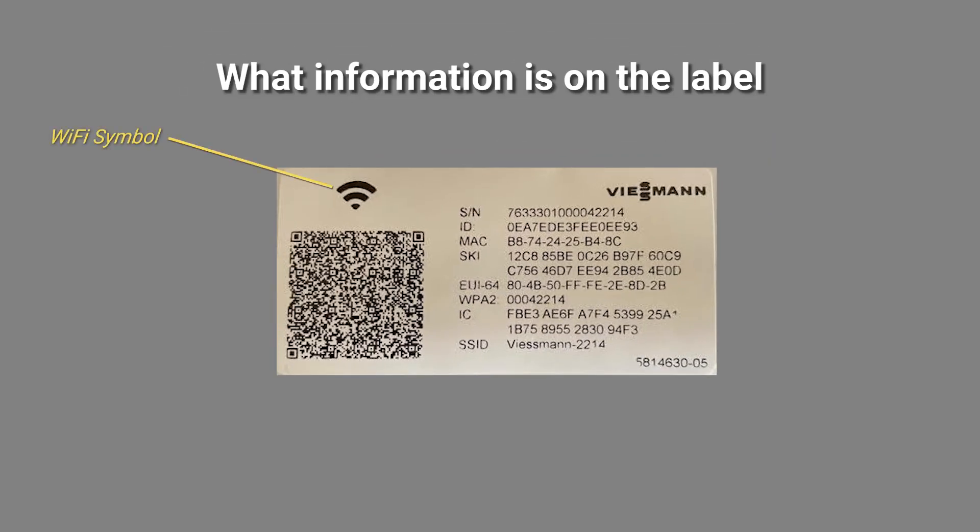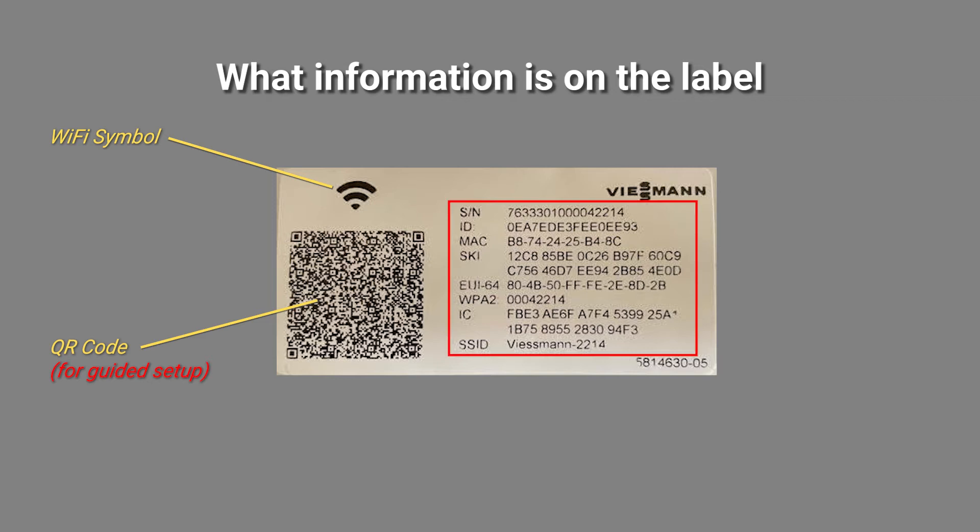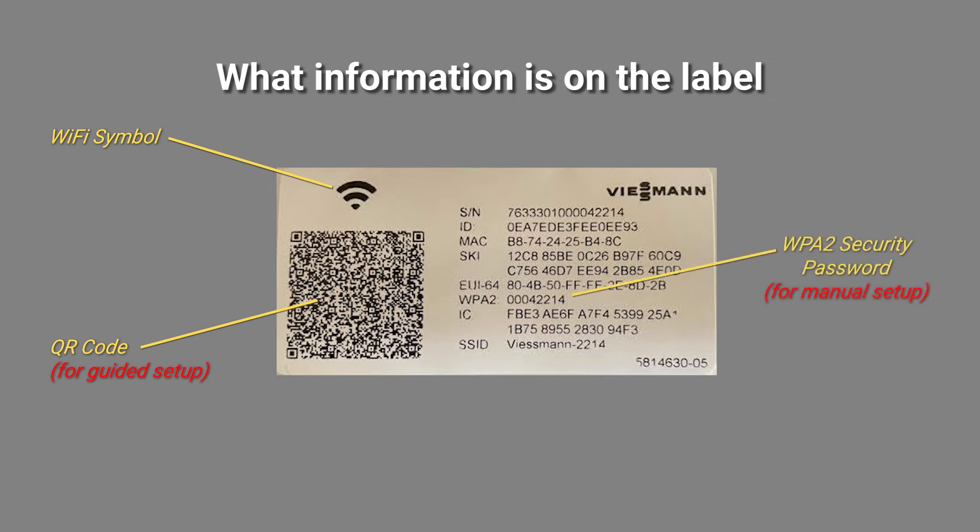You can identify the label which contains the Wi-Fi information because it includes the Wi-Fi symbol. The QR code on the left-hand side of the label is used for guided setup using the VitaTroll or VitoGuide apps. On the right-hand side of the label you will find several text fields. If you wish to set up the Wi-Fi without using the QR code manually, there are two fields which are important: the WPA2 network security password and the hotspot SSID network name.